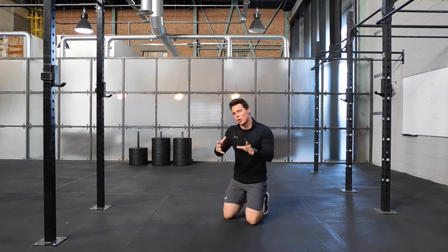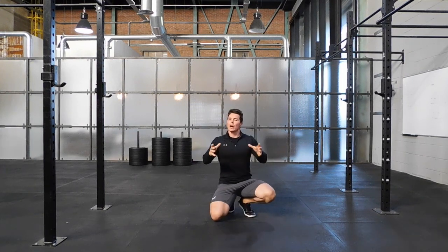Watch those hips — they may go wrong. You may have to take a slightly wider stance with your feet to help stabilise the hips.